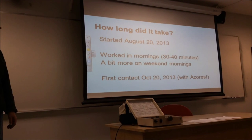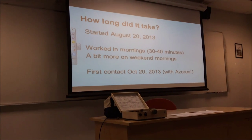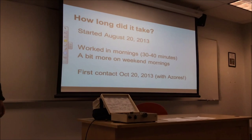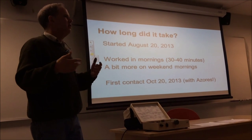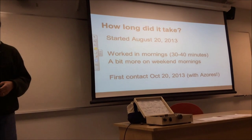I work 30 or 40 minutes each morning, a little bit more on weekend mornings, and that first contact took place exactly two months later. So this is not a huge project. I could have done it a lot faster, but I took my time and didn't get obsessed with it. It's better to take it little by little. A two-month project — it's not too bad. I think it's doable.